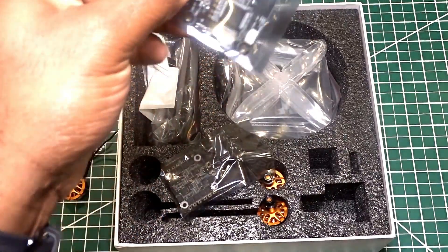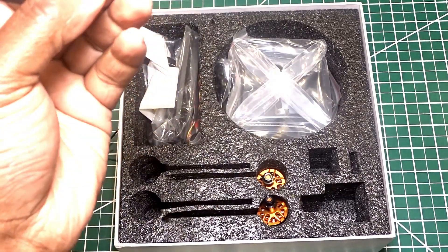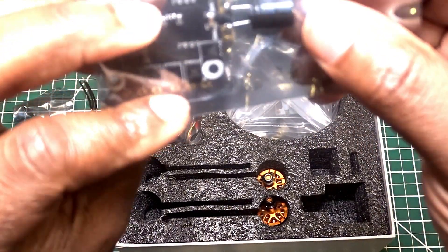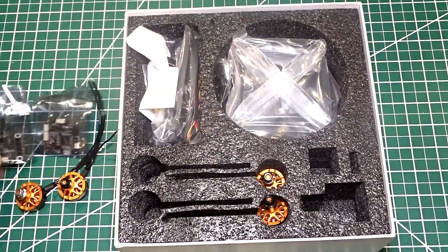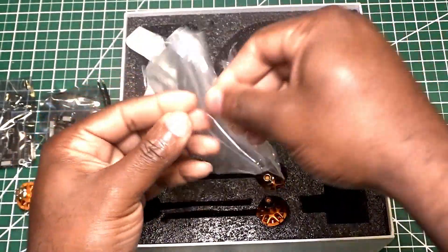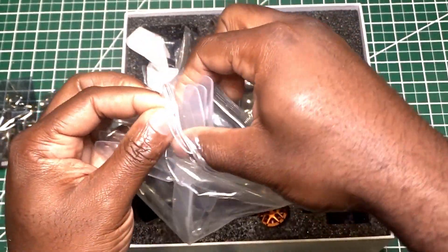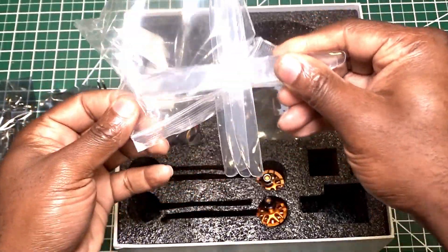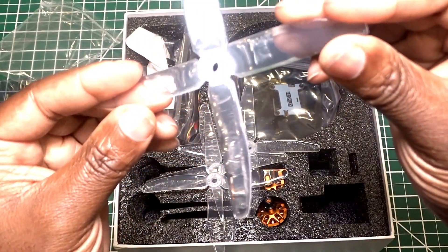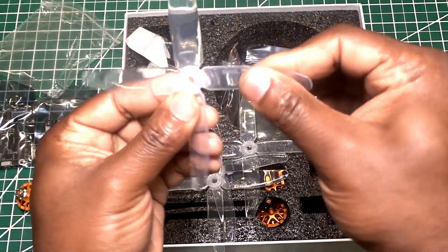We got the FLAG controller. It is pretty much the same FLAG controller used in the Taro 99. It is the same ESC. The capacitor is already soldered - how nice of them. And as you can see, we now have four-blade propellers. It looks like they are 50-40, four blades. They are pretty flexible.